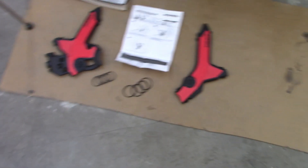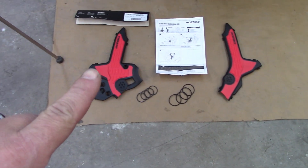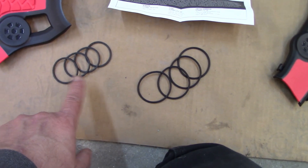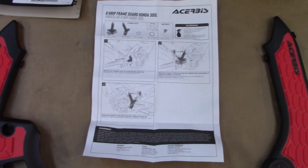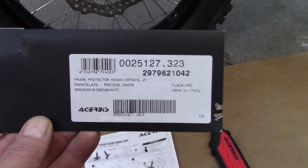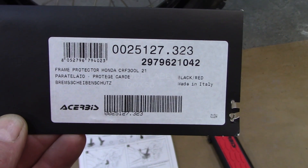Time for a little more addition to the 300L today. We got some Acerbis frame guards — here they are, red and black. This is what you'll get: the right side, left side, and they install using rubber bands. You get four of the smaller size and four of the larger size. There are the instructions and I'll show you the part number here — you can pause that and get it if you need it.